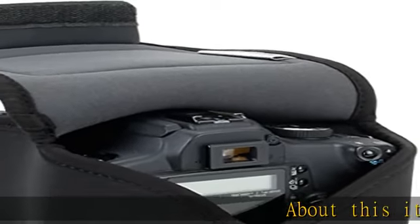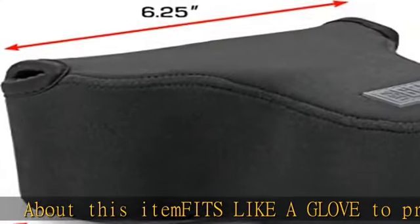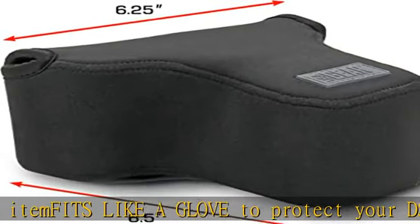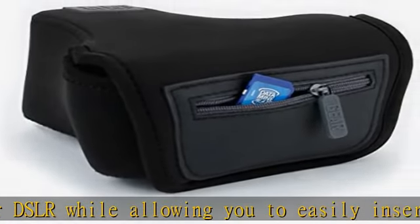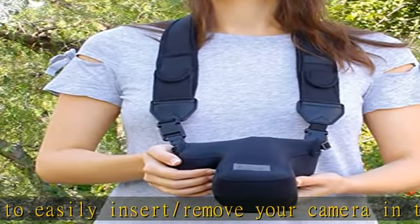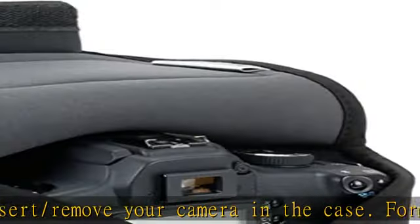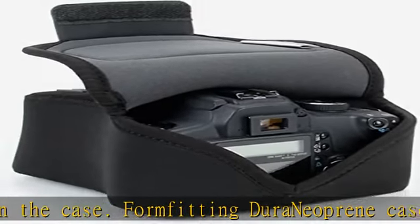This item fits like a glove to protect your DSLR while allowing you to easily insert and remove your camera in the case. The form-fitting Dura Neoprene case protects your camera while in your backpack, works with a camera strap, and conforms to the body and lens of your camera, making it easy to carry when using the case.